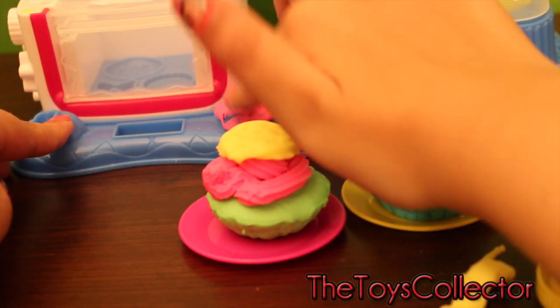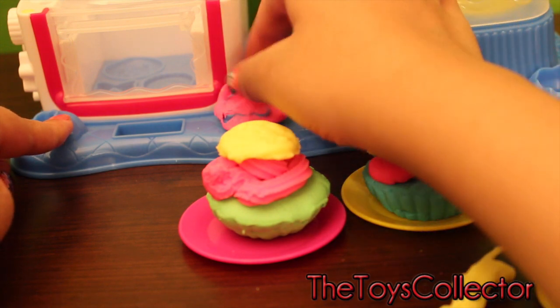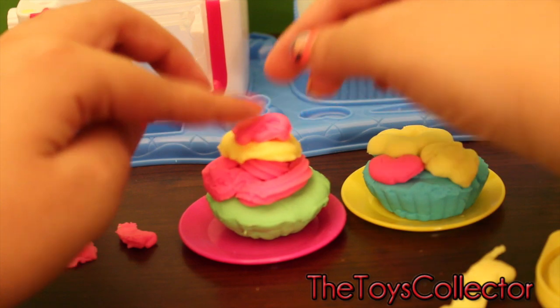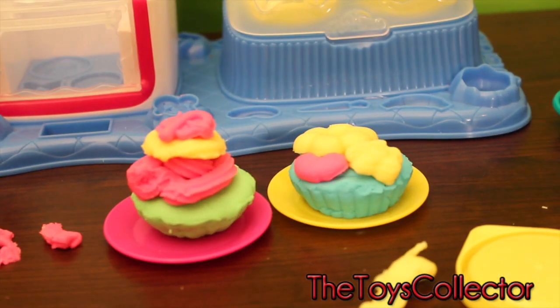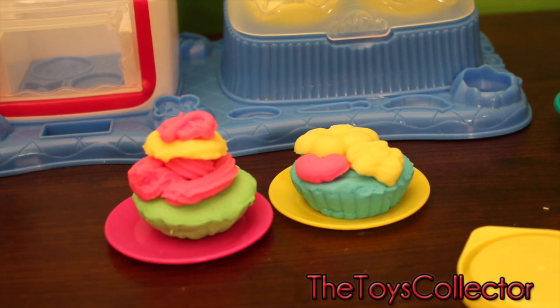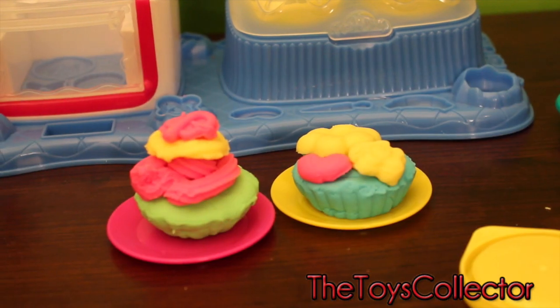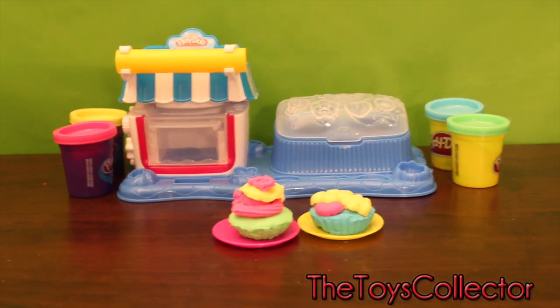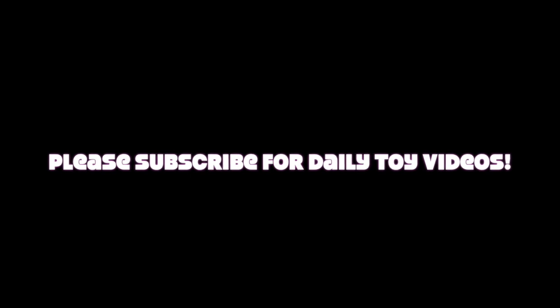Time for a little baby pretzel. So here are my creations. I hope you guys like my video. And if you want to watch more, just subscribe to my channel for daily toy videos. Thank you.